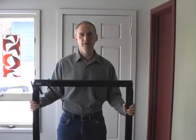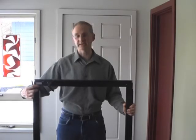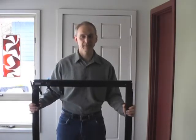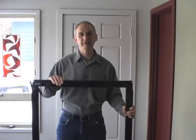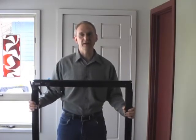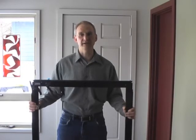Once the frame is assembled, make sure the tightening knobs are tight to prevent frame components from extending. Now I want to pre-fit the frame into the doorway. Once I have it pre-fit, adjusted appropriately, and tightened, I'm going to remove it from the doorway, install the blower door panel, and then reinstall the entire assembly.